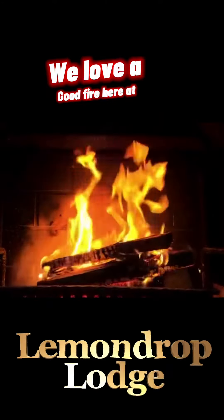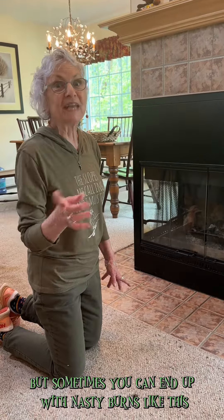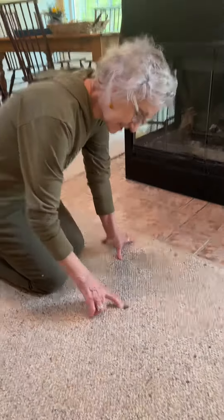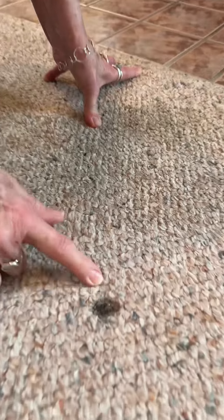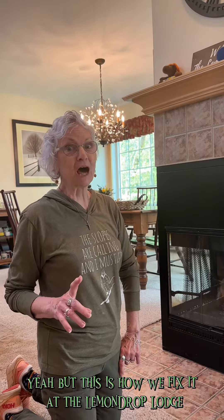We love a good fire here at the Lemon Drop Lodge, but sometimes you can end up with nasty burns like this. But this is how we fix it at the Lemon Drop Lodge.